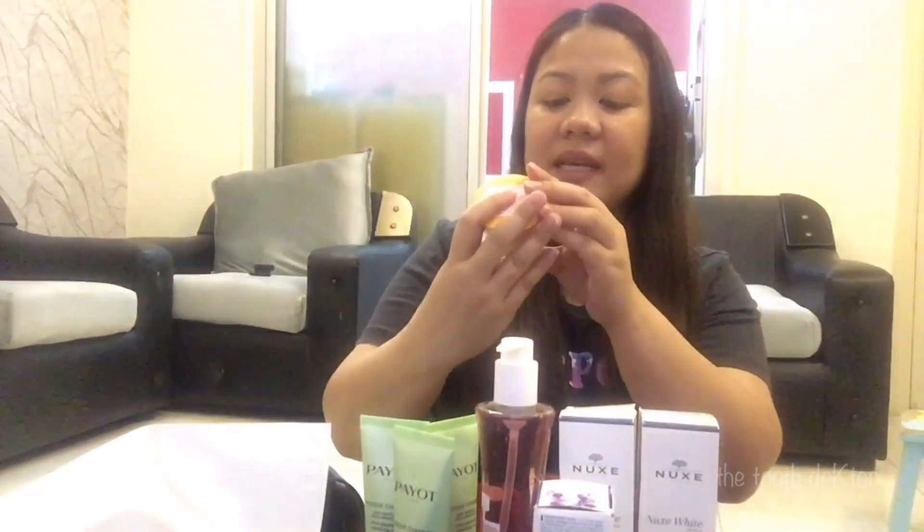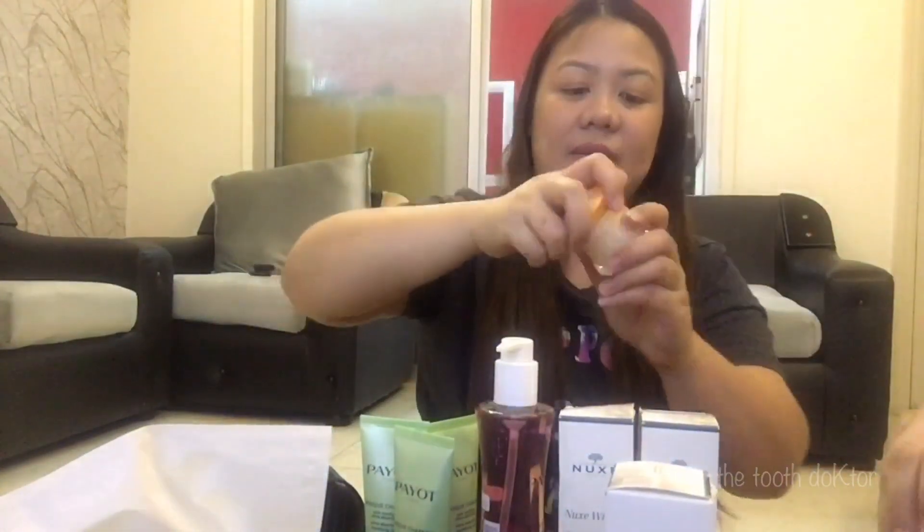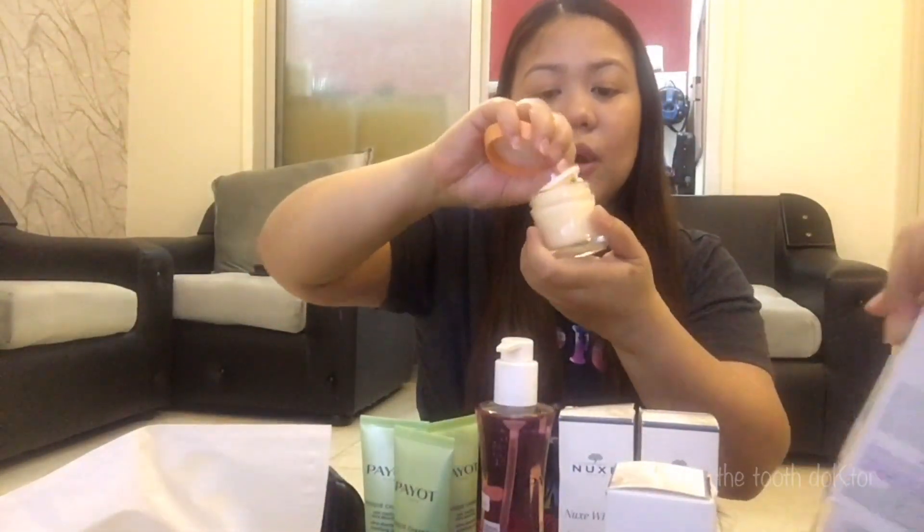After the toning lotion and face mask, I put this Payot face cream. I have two of this — one I'm already using, and this one is unused, this is what it looks like. All of their products smell good. I love the scent, it smells so nice.